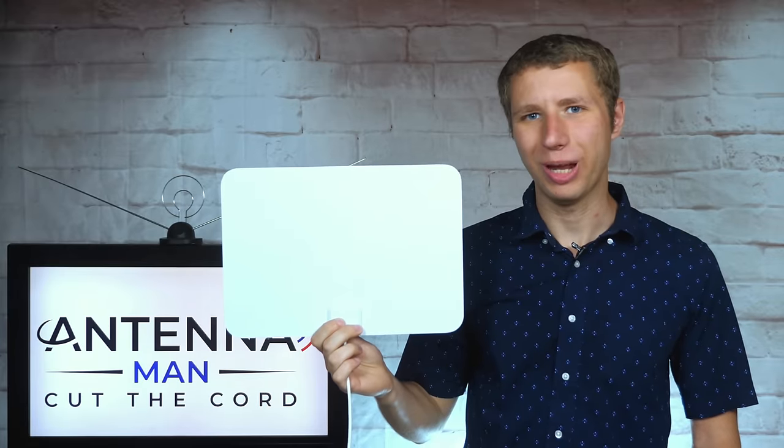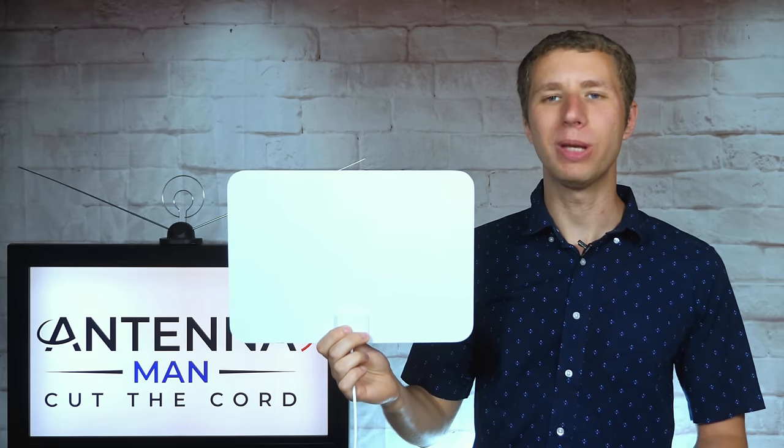Hey everyone, it's Tyler, the Antenna Man, and today I'm going to review this one-by-one amplified indoor antenna.